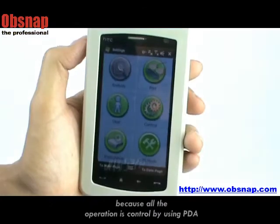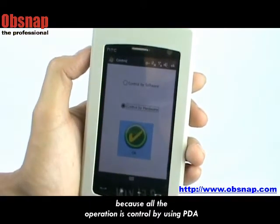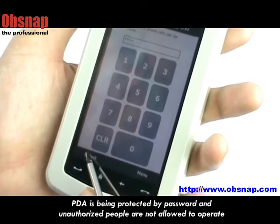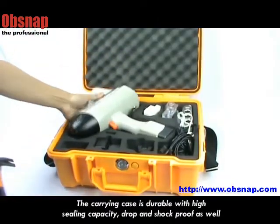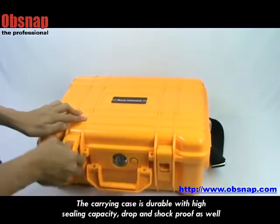Simple and easy to use because all the operation is controlled by using a PDA. The PDA is protected by password and unauthorized people are not allowed to operate. It features a large capacity SD card and enables data to be stored on a PC. The carrying case is durable with high impact capacity, drop and shock proof as well.